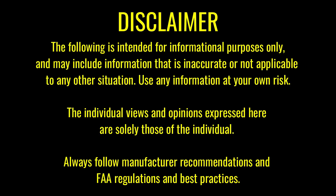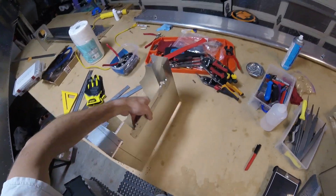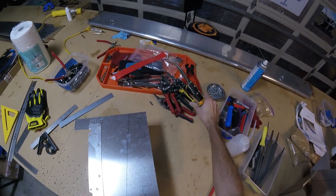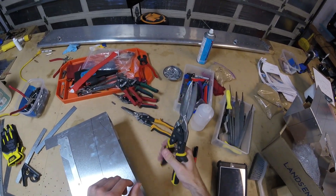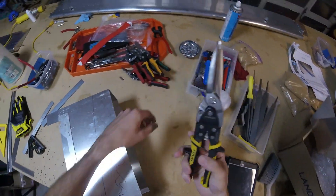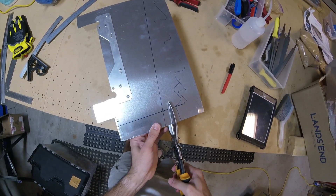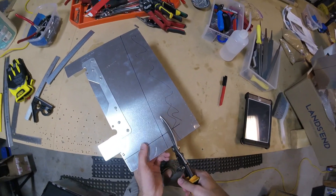Disclaimer: just because we do it doesn't mean you should. Now I'm going to start cutting — I'll go ahead and start with the right hand box. We'll be using some sheet metal shears. I'll do a rough line about an inch or so away from the actual line that we want, and I hope I did this right.